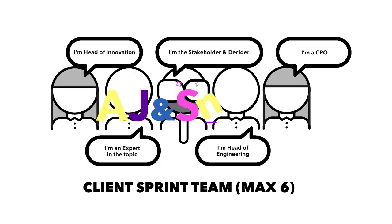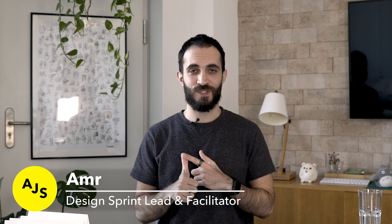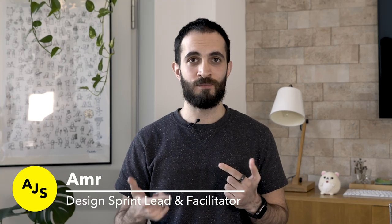Hi, my name is Armour and I'm a design sprint lead at AJN Smart. In this video I'm going to show you how to run and sell design sprints like a pro. This video is going to be very helpful to you if you're thinking about doing your first design sprint, either with your team or as a professional consultant, or if you already do design sprints but you want to level up your game and see how you can offer a more valuable package to your clients.